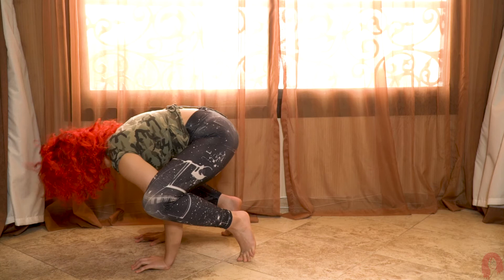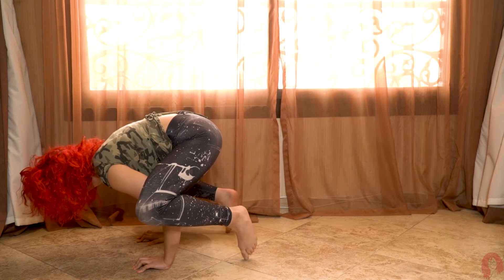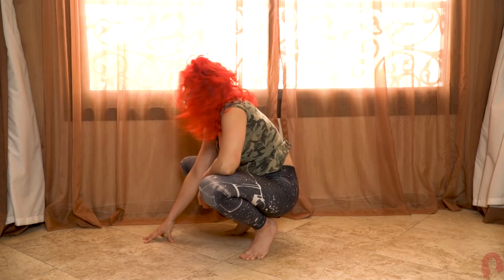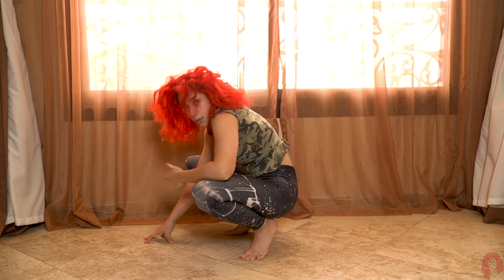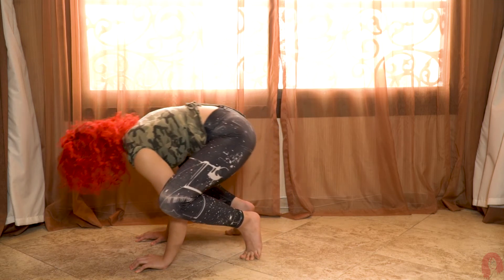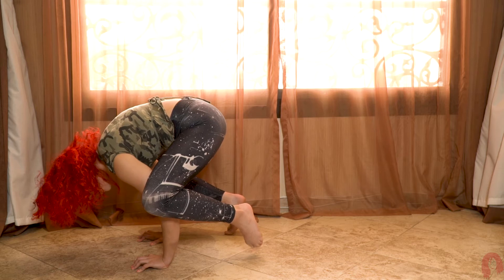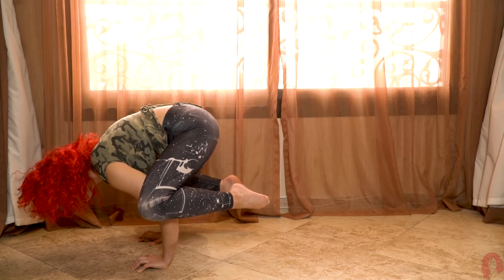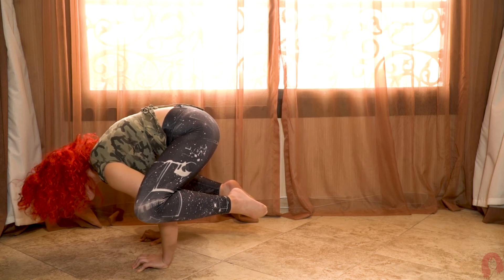How to practice going into it: try to pick up one foot at a time. Pick one leg, put it down, pick the other leg, put it down. Try to do this about 10 times to get in the groove of it until you feel comfortable. Once you start feeling comfortable, keep everything really, really tight, suck in that stomach, pick up one leg, controllably pick up the other leg. Look up and control your balance with your hands.